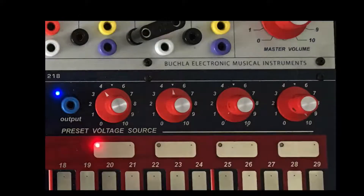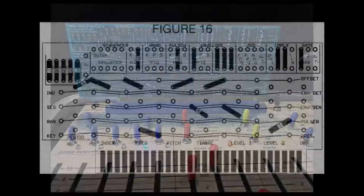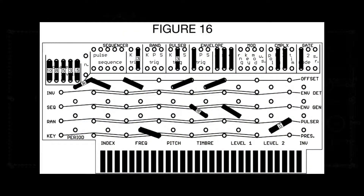In a later tutorial, I'll show you how to access the preset voltage sources while the card is in remote mode. Stay tuned for the next tutorial, which will explore Figure 16, my favorite Alan Strange echo patch.